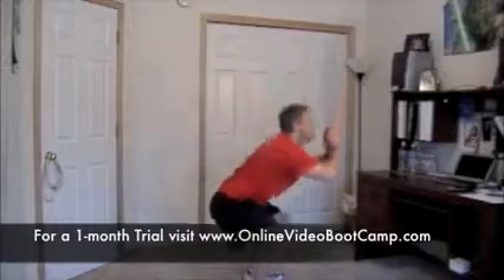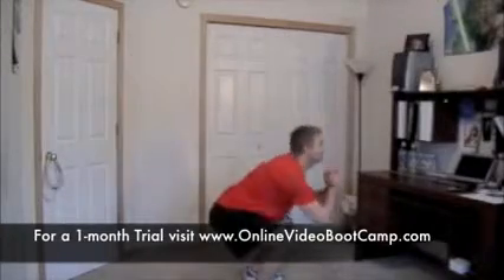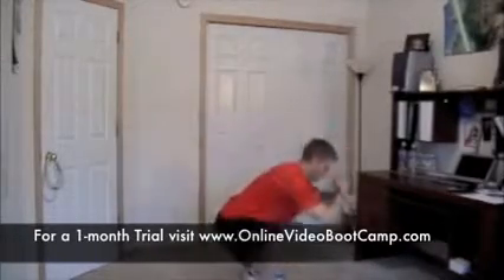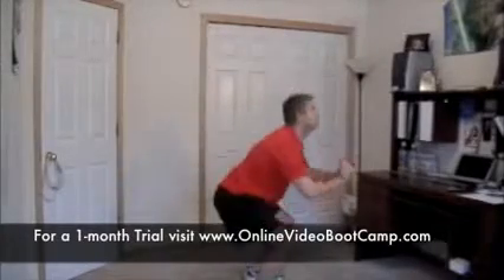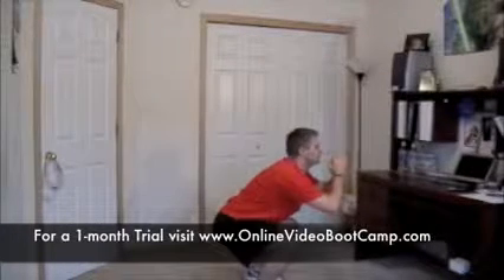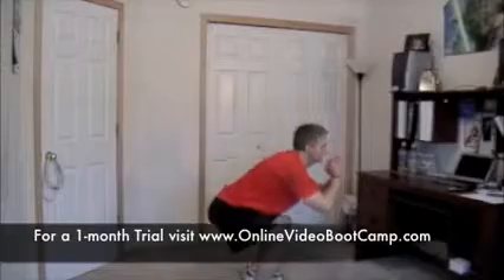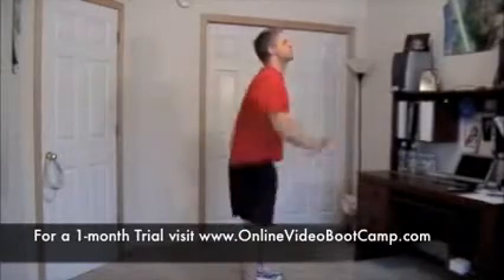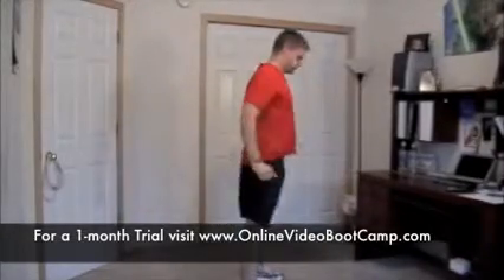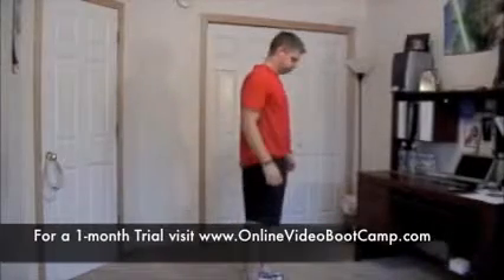Check it out. Ready, set, go. I continue with my squats — that's the same. Halfway. Stop. Rest for 10 seconds. Rest. 5 of 8 rounds complete. Ready, set, go. Right back into the squat. Big difference there. Come on. Halfway. Stop. Rest for 10 seconds.